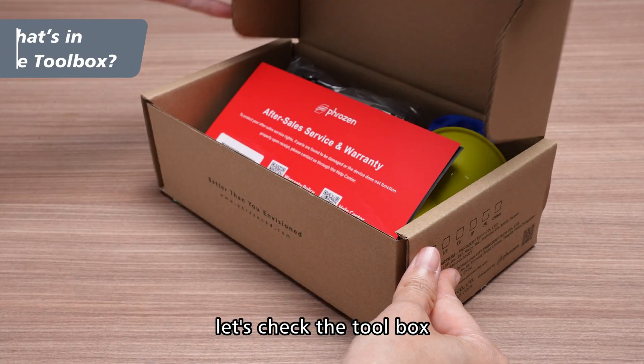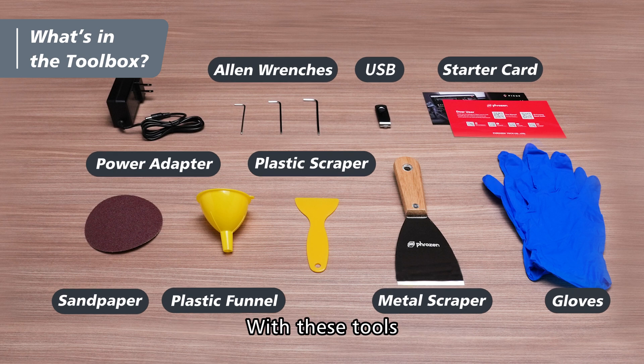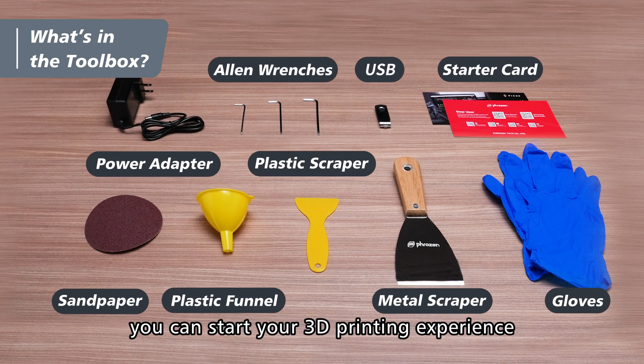First, let's check the toolbox. The toolbox includes these tools. With these tools, you can start your 3D printing experience in no time.